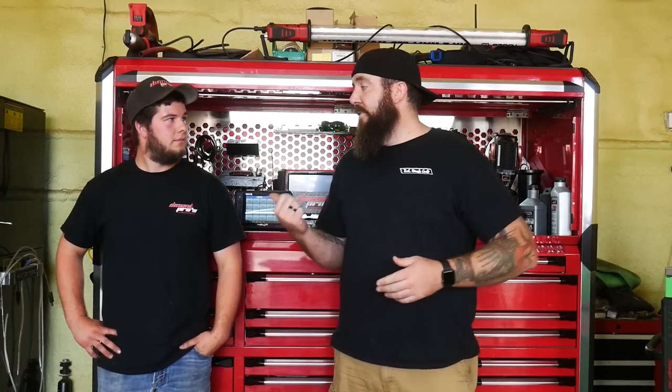So when you think of toolbox tours, what do you see on most of the channels these days? Automotive technicians, maybe some DIY guys along those lines, but today we're going to switch it up a little bit. We've got Matt from Diesel Pros here in Schwarz Creek, Michigan, and we're going to be going through the toolbox for a professional diesel mechanic. It's going to be a little bit different in quite a few ways, so stay tuned.